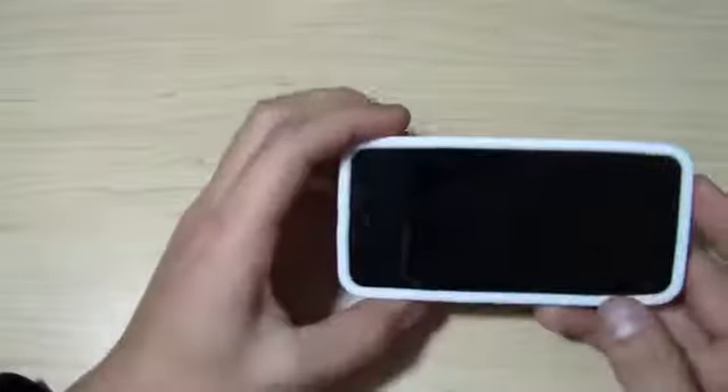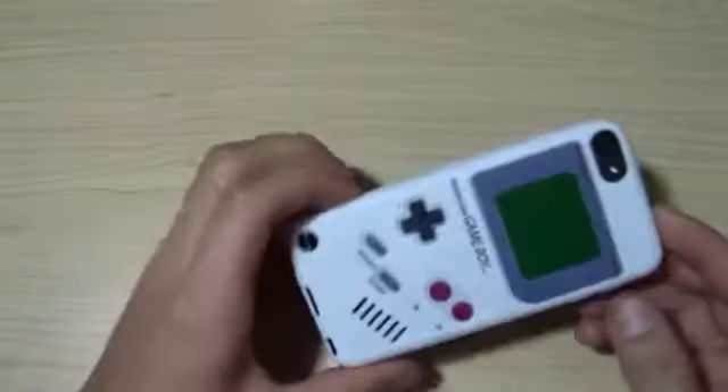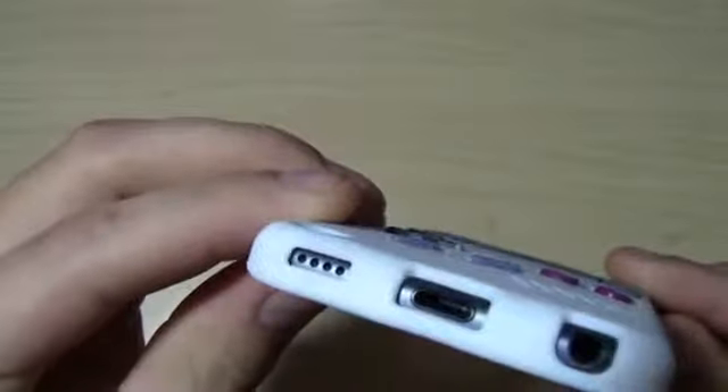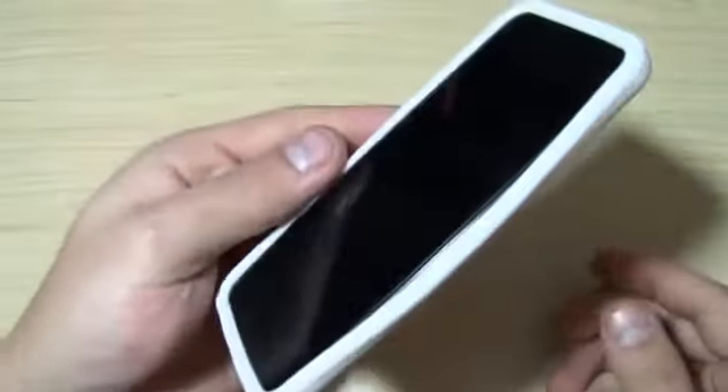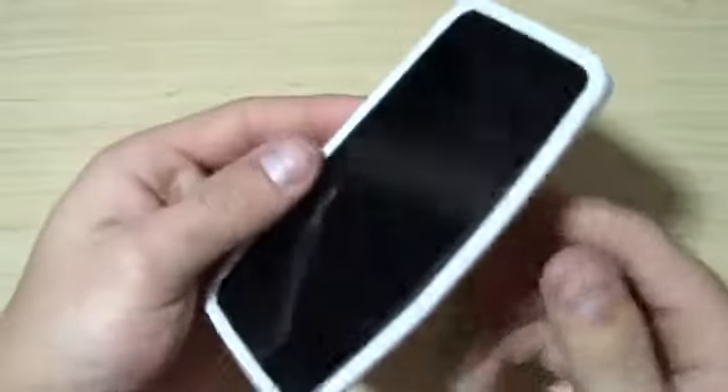Right away it looks cool. The back — the cutout is perfectly fine for the camera. The lanyard cutout is good. On the bottom everything looks fine. I'll be able to listen to music and charge without taking the case off. Right away I can feel that the edges are a little flimsy — I can flex it and half the case can fall off on the side.